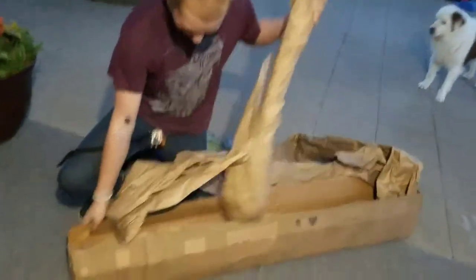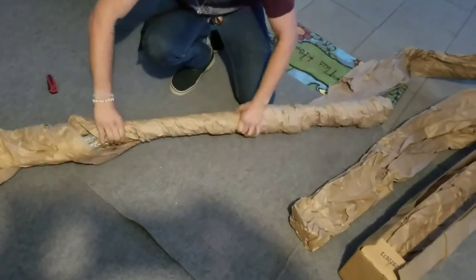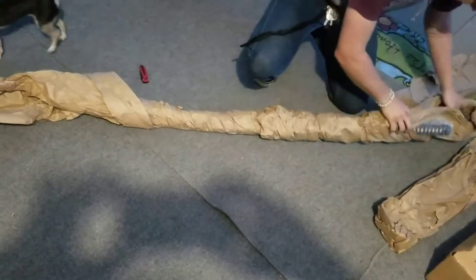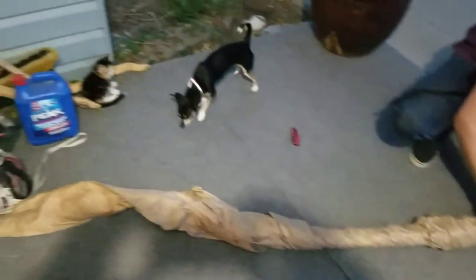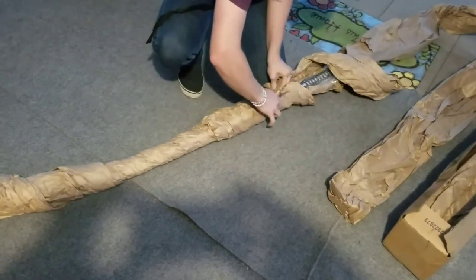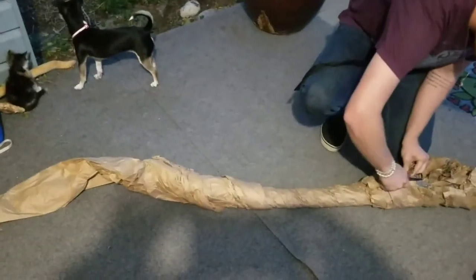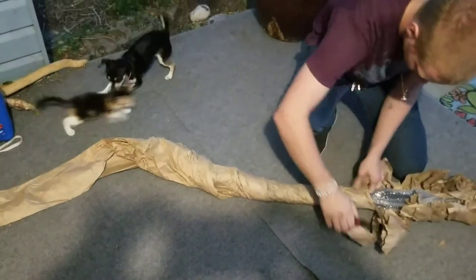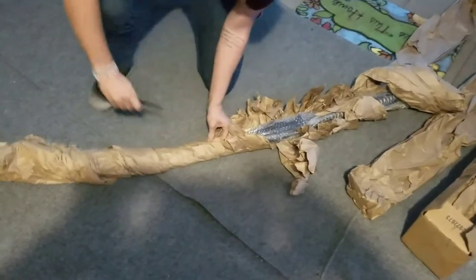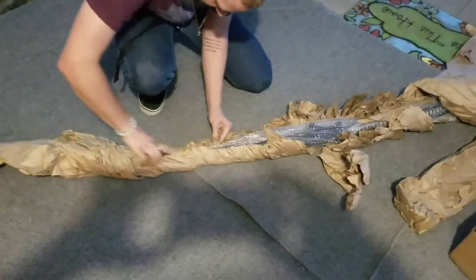Holy cow. I'm going to cut the paper — I can't do it. It's okay, I'm going to cut it out. Okay, that should be good enough.